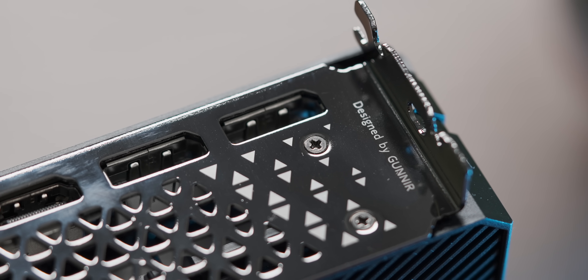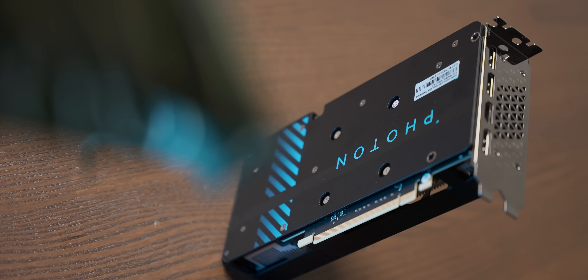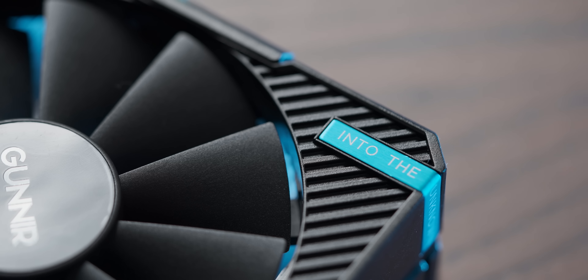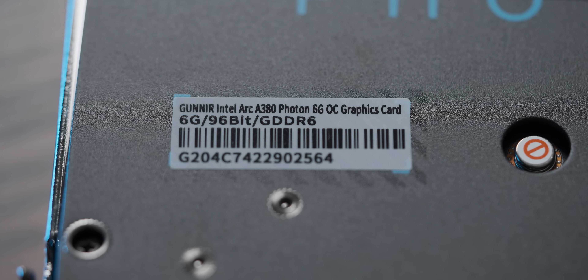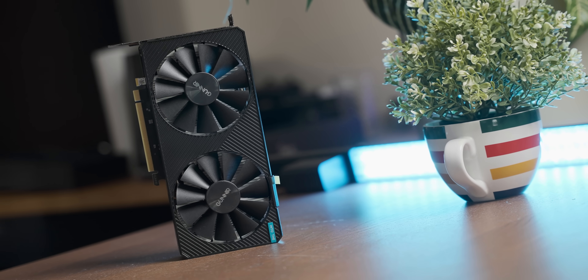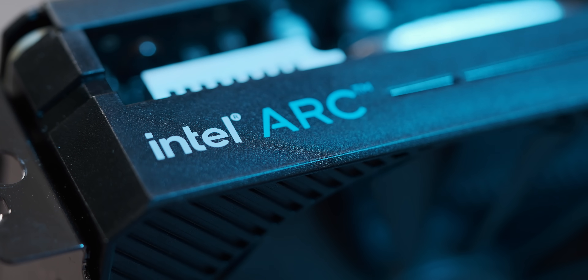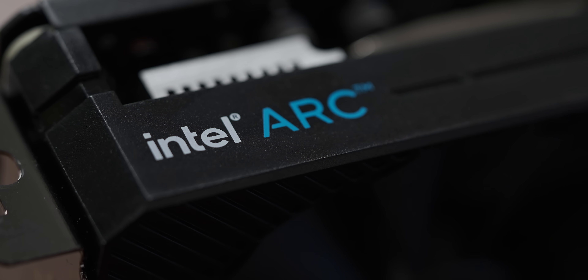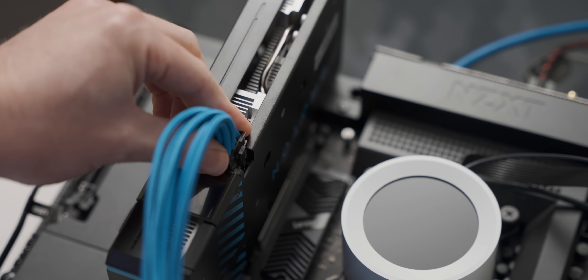In terms of specs the A380 looks like the budget GPU that it very much is, although it has one advantage over its price-comparable competition: it's got six gigs of video memory, which is by no means the kind of number you can use to peacock at a nightclub, but at least it's not four gigs. With that, let's fire up the A380 with some old drivers to get some baseline performance.